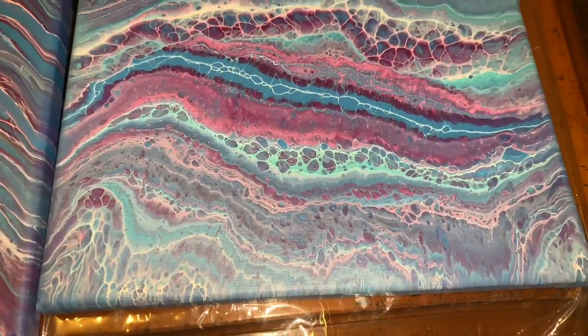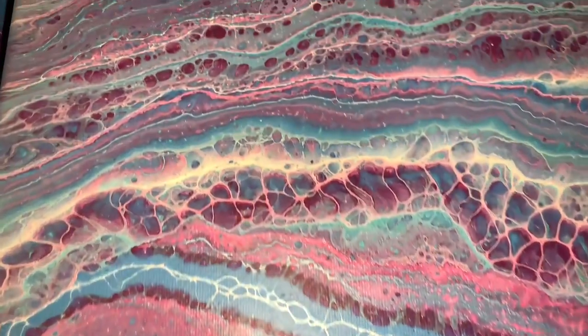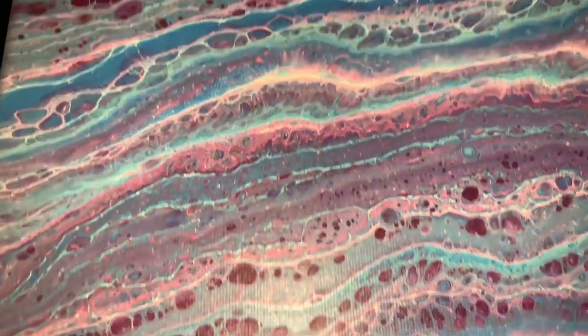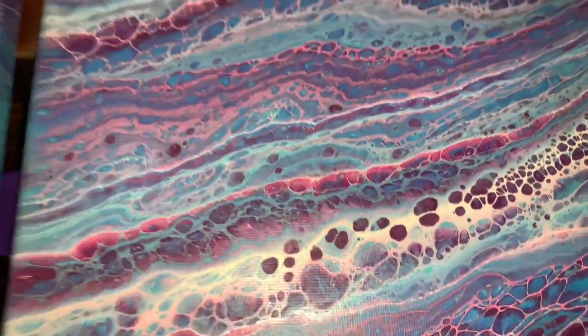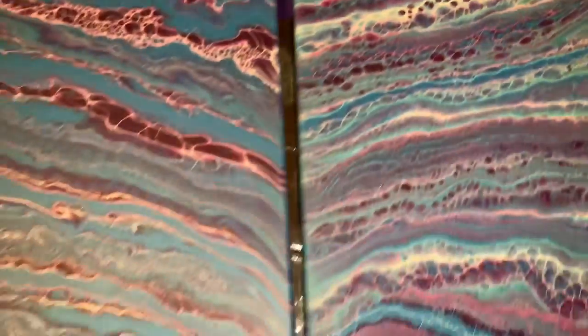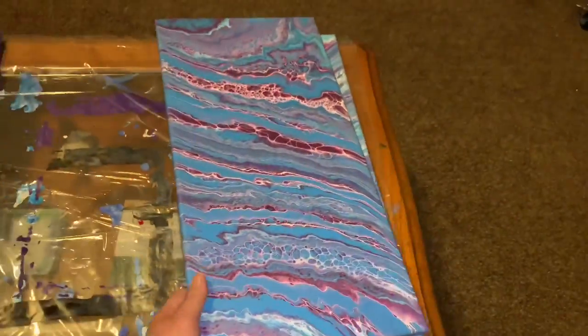So here was the second one I did. It turned out — dried one night. They're not glossed yet, either. So these are going to be beautiful. I love those two very, very much. Just gorgeous.